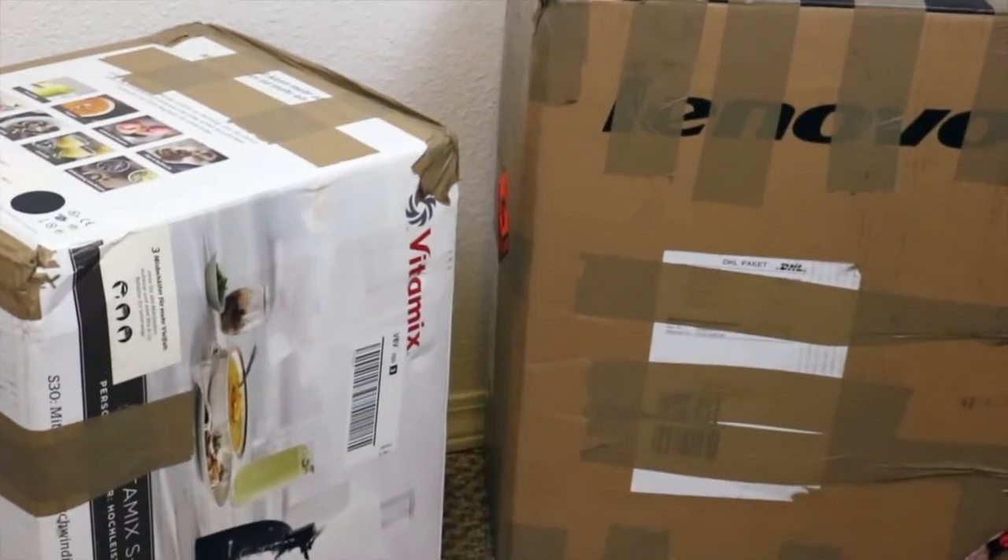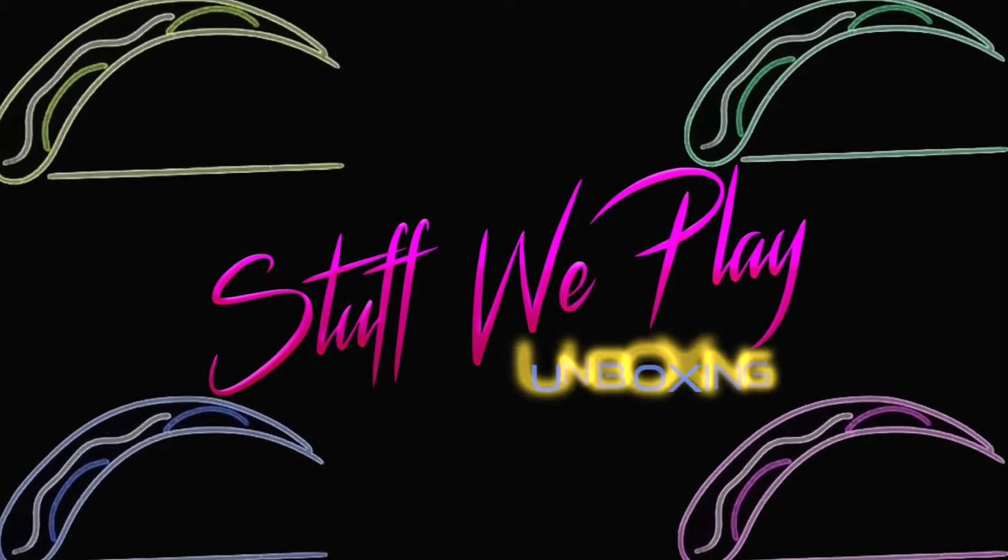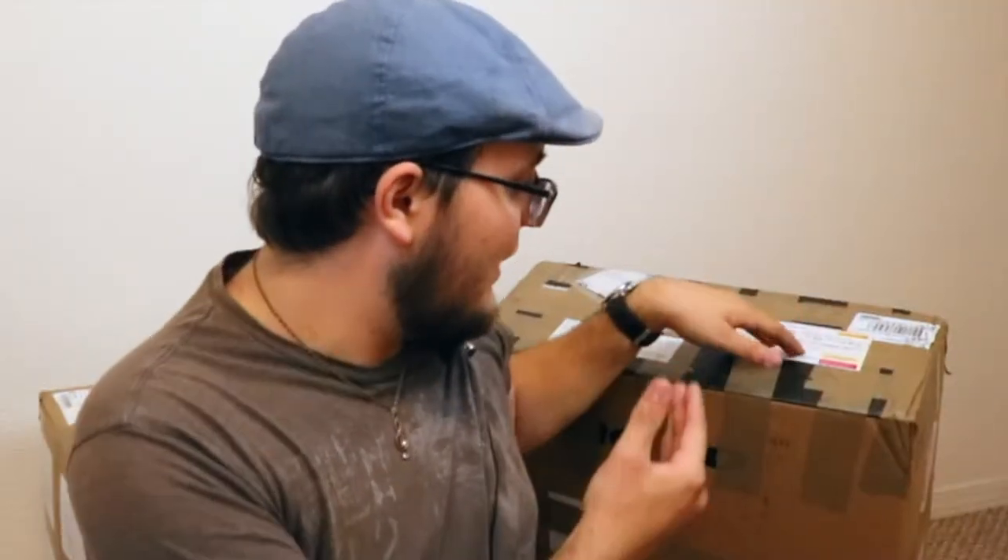My god, look at the size of those things! Welcome to Stuff We Play, home of everything weird and retro! If that sounds cool to you, why not subscribe — and holy crap!